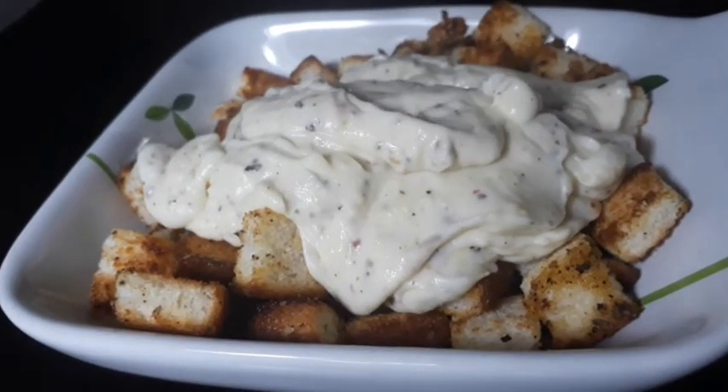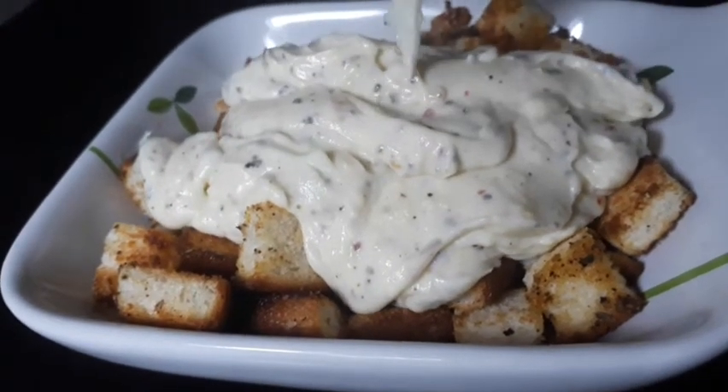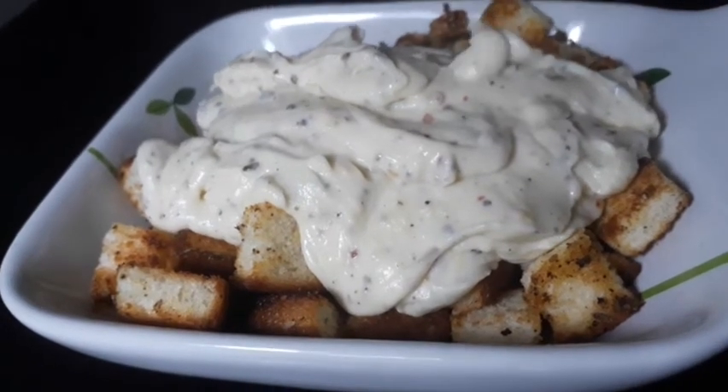Hello, welcome back to my channel. This video is a snack — cheese, chili, garlic popcorn.